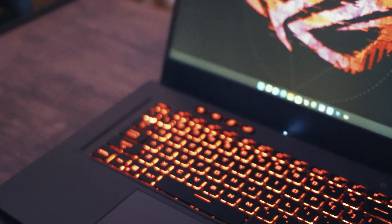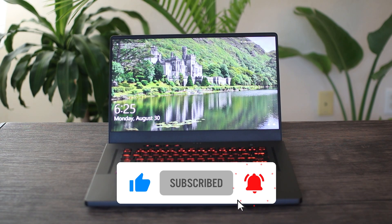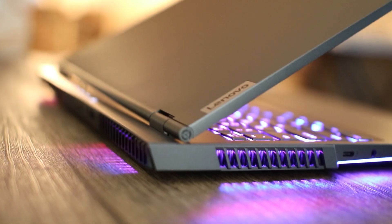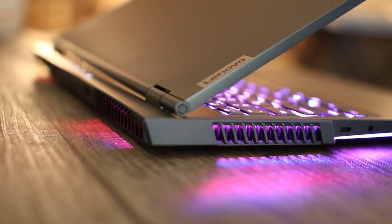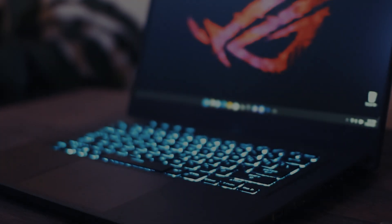Anyways, I hope you guys enjoyed this video. Please leave a like if this gave you any useful information and please subscribe to the channel. I've got a lot of cool videos coming up — the RAM upgrade with the Legion 7i, the G15 versus the Legion 7i, and a whole video on VBIOS modding. Make sure you're subscribed and hit that bell. Thanks so much — see you guys next time.